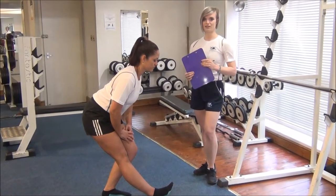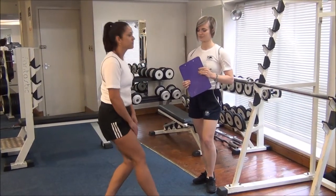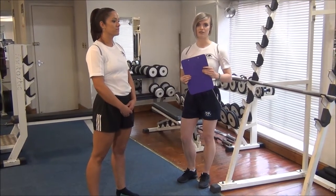You hold for 20 to 30 seconds and you do three times on each leg. Just relax there, and then you can move on to the next stretch for the different body part that you're doing.